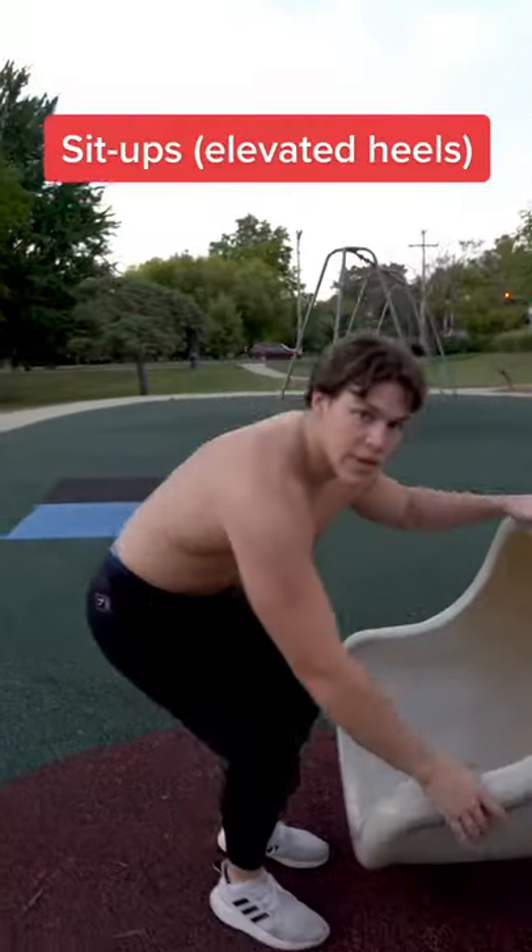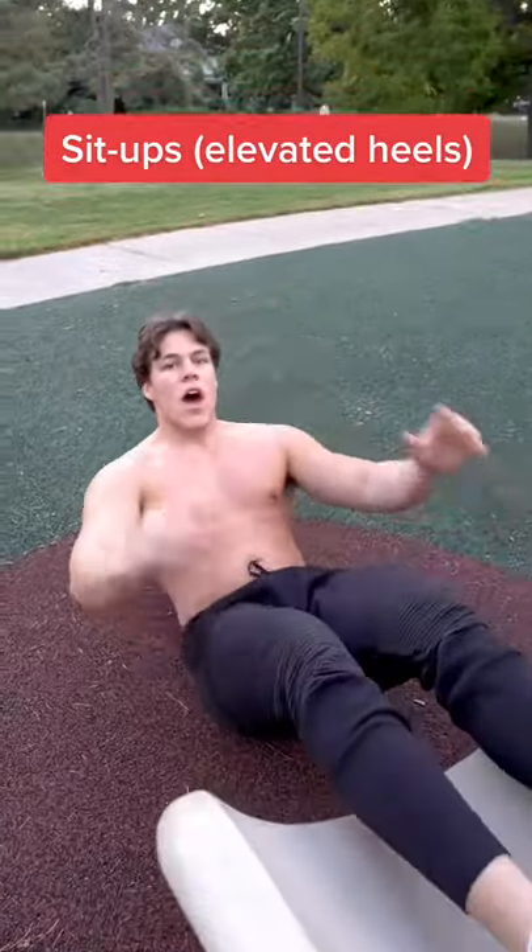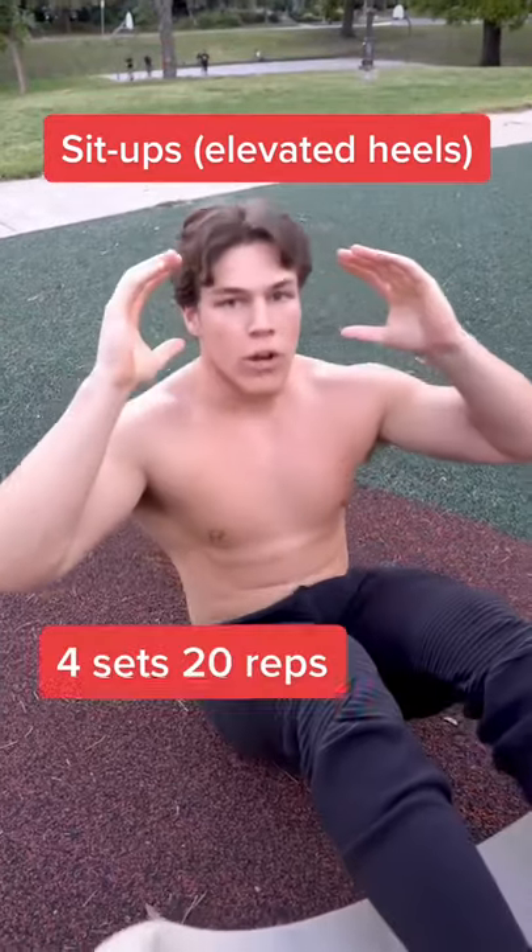For our final exercise, we're going to be doing a sit-up variation with our heels on the slide. I've noticed elevating my heels helps isolate my abdominals. We're going to do 4 sets of 20 reps.